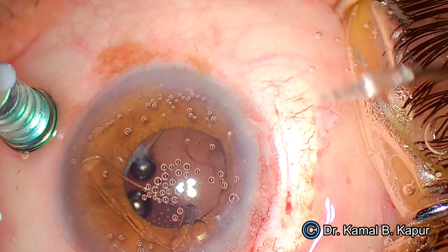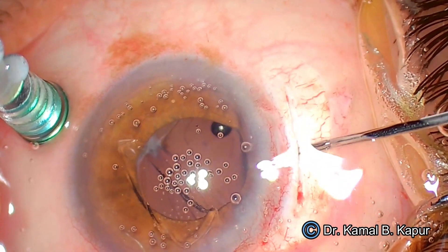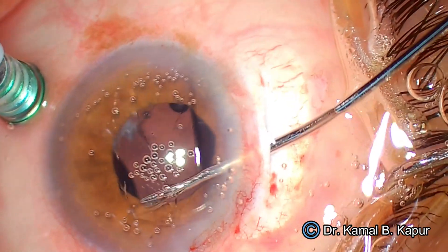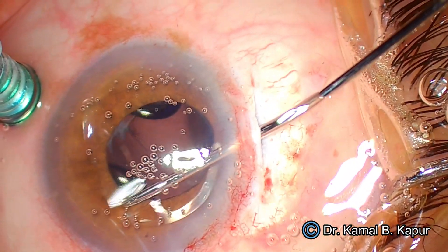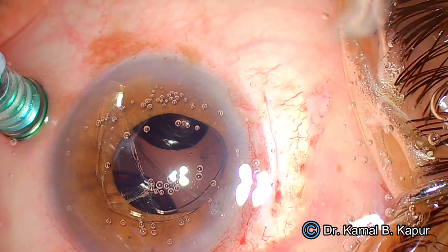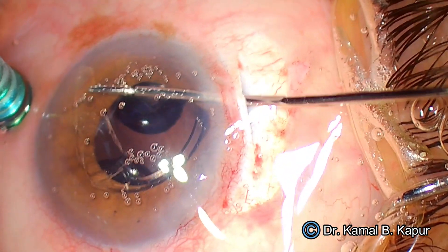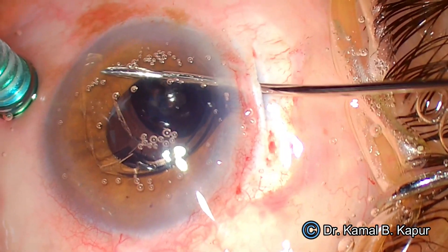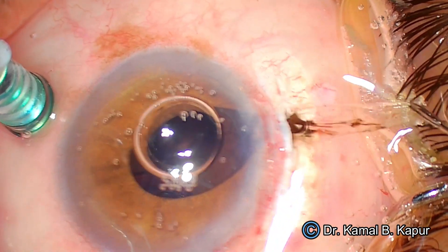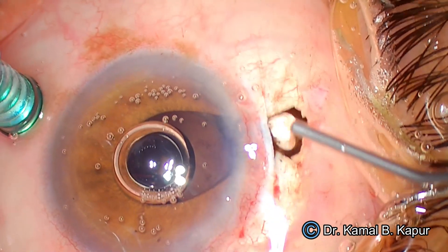The eye is slightly hypotonic; I've again switched on the fluid. Just before pulling the IOL piece out, I realize that pulling from the haptic side might damage the endothelium and the IOL may get stuck. So I decide to rotate the lens and hold it from the narrower part. This forceps does an amazing job of gripping the IOL very securely. The moment the IOL piece is out of the eye, we switch off the fluid again.